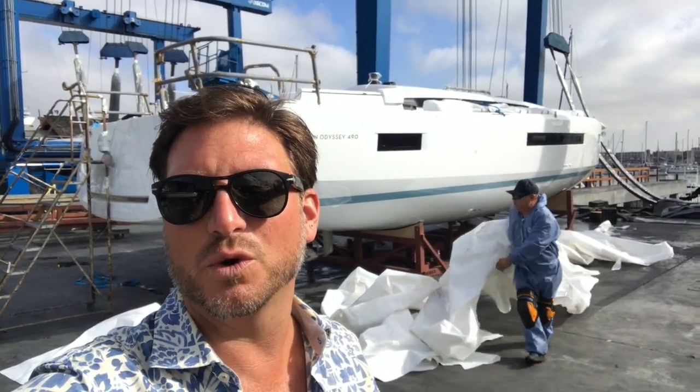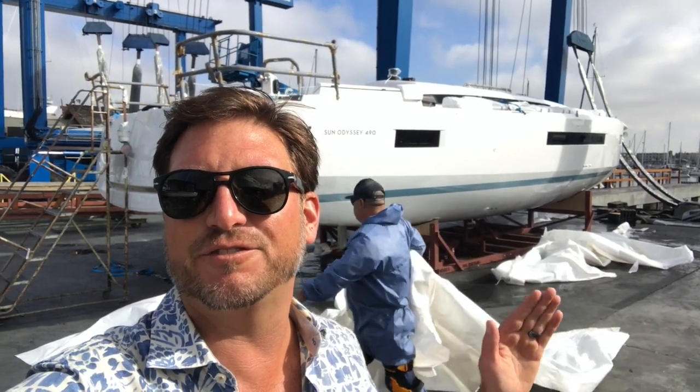Hi everyone, we're at Shelter Island Bow Yard and this is the Jeanneau 490 introduction. This is the first preview of the first 490 here on the West Coast. We just took all the shrink wrap off, so let me give you a little tour around.